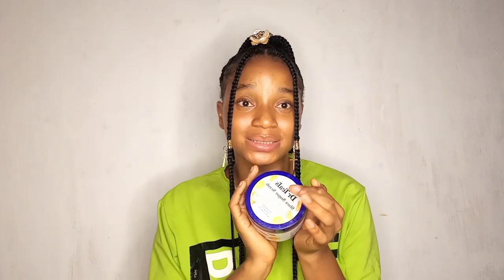On my exfoliating days, the product I use is Dr. Tue's Sugar Scrub. What I really love about it is how soft it makes my skin feel. During harmattan, we want to exfoliate, keep our skin looking bright and even, and also keep it soft, moisturized, and hydrated — and this sugar scrub delivers all of that.